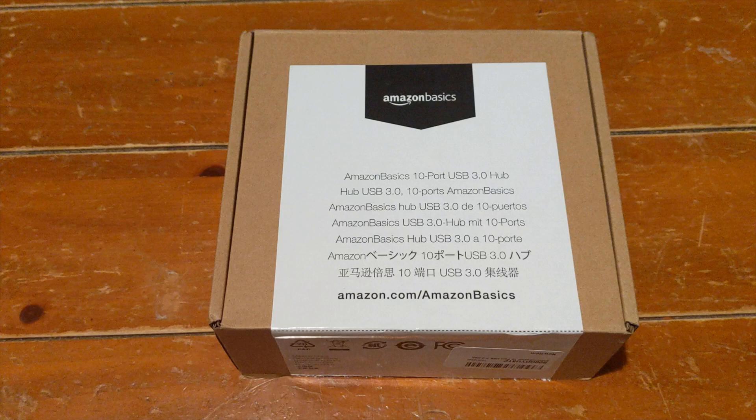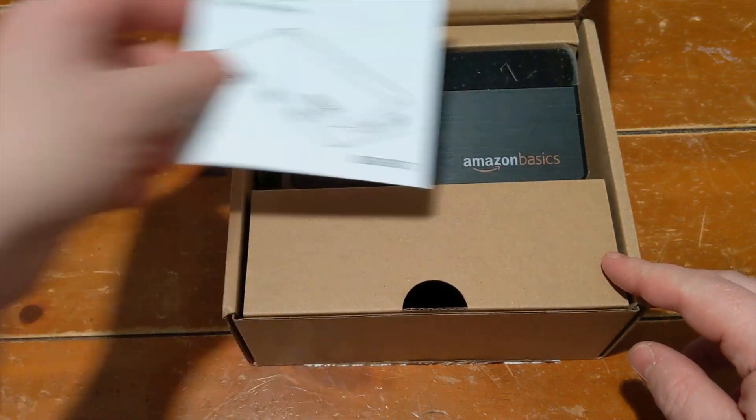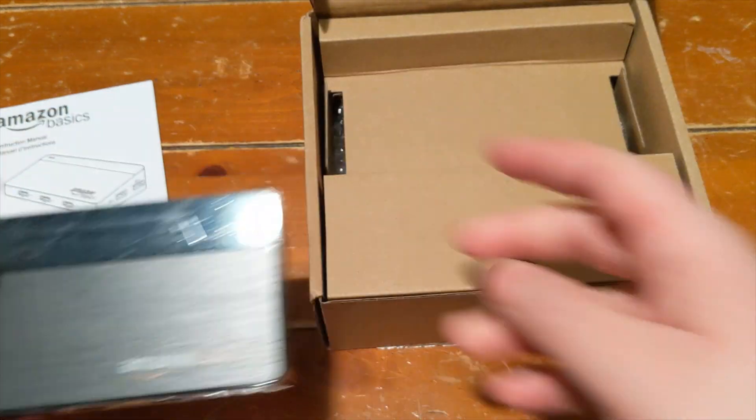This is actually one of my first Amazon Basics products, and just looking at the packaging it seems very simple and straightforward. There's not too much on the outside, which helps lower costs, but it gives you some information about what's inside. Once opened, you can see the instruction manual on top, and moving that out of the way gives access to the hub itself.